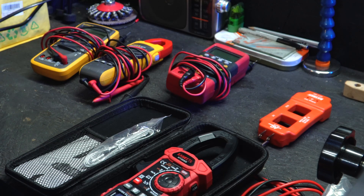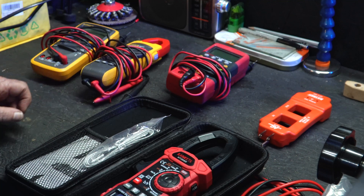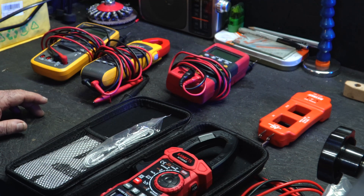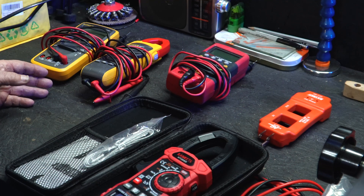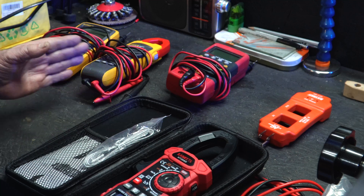You might be wondering why I have so many multimeters — I've got another clamp meter here, so why do I need this other one? Well, each one can do something the others can't do, and that's the biggest reason. One thing they all have in common is reading voltage, amperage, continuity, temperature, capacitance — things like that. All of these can do that.